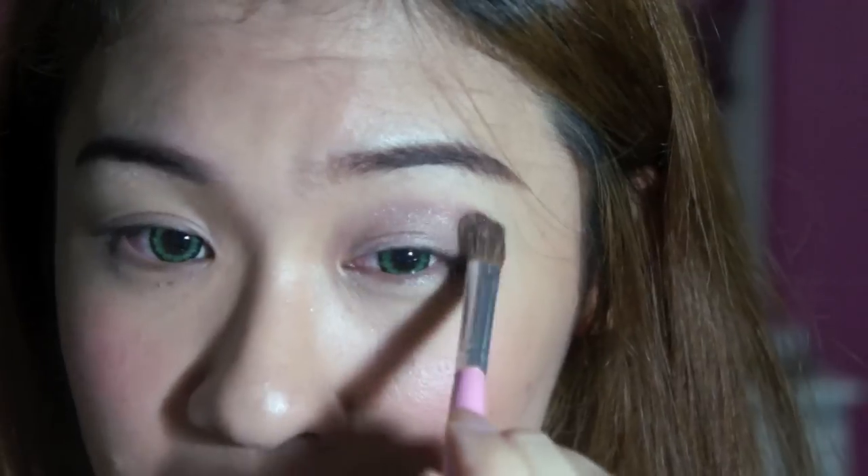After getting this kind of minky purple — greyish purple colour on — I'm going to go for a darker colour just to deepen it.